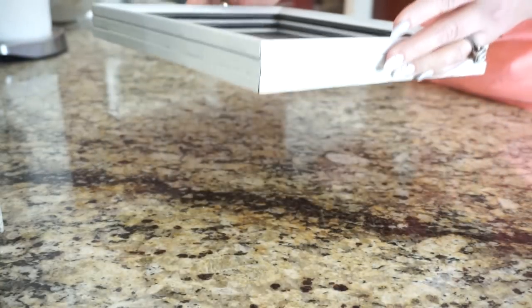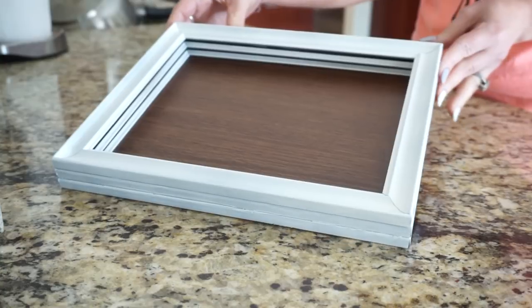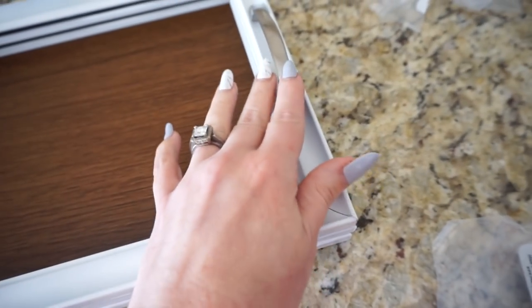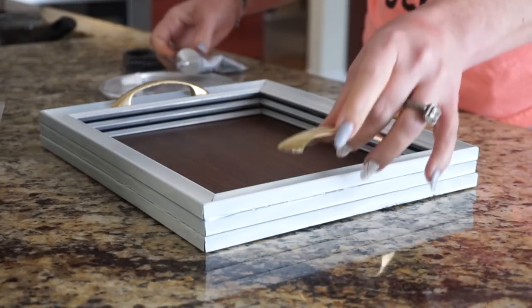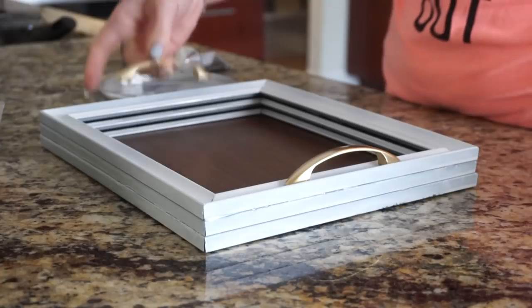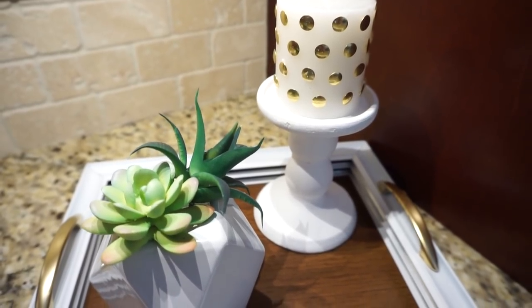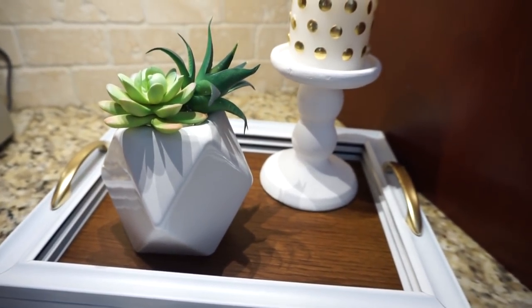I still think it looks pretty cool as a serving tray — I'm going to try and fix up the sides later. To complete it, I went to Home Depot and got little handles from the knobs and pulls section for only two bucks each. I decided to spray paint them gold, then attached them to the top of the frame just like a serving tray handle. It turned out really cute — the original DIY looked a little better, but the attempt was there. I might take some white chalk paint over the sides and I think that could look really cool.